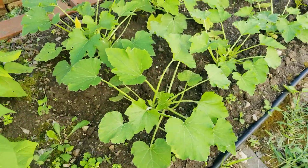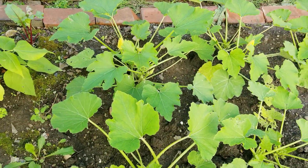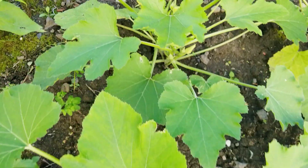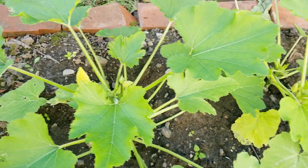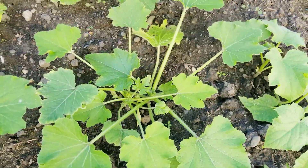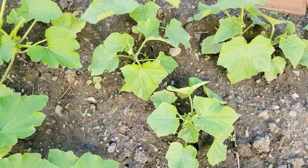Look at how the zucchini looks now — they're about to flower, but I don't see any zucchini yet, still tiny though.